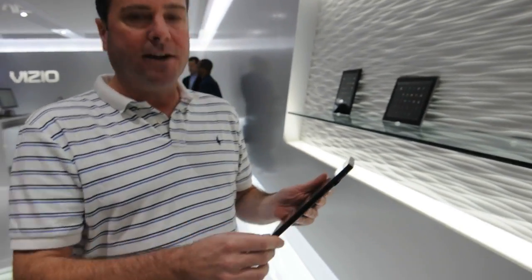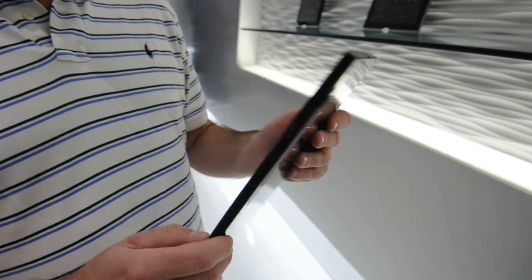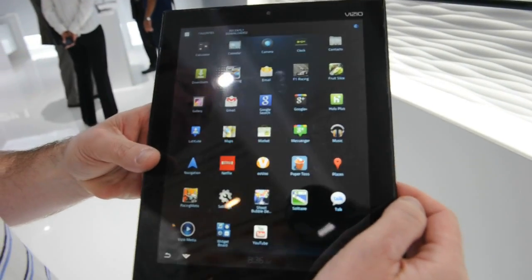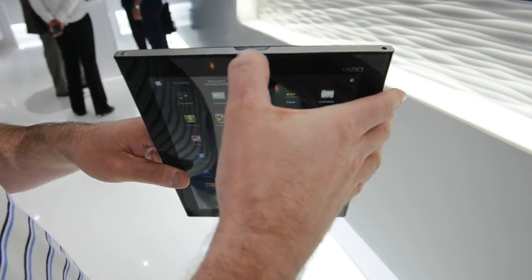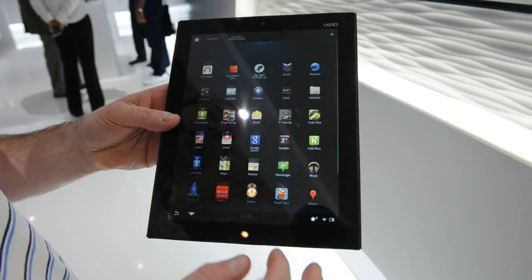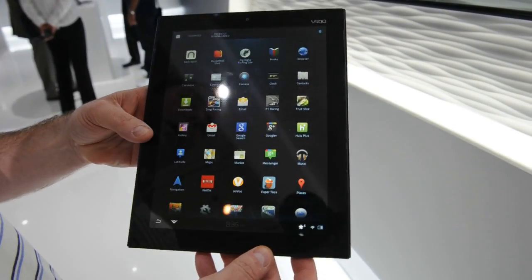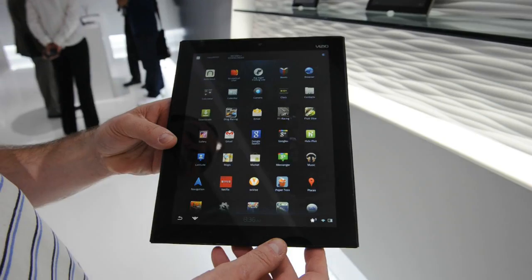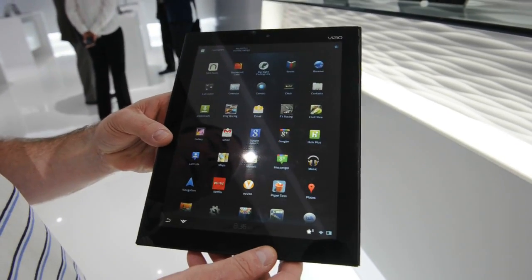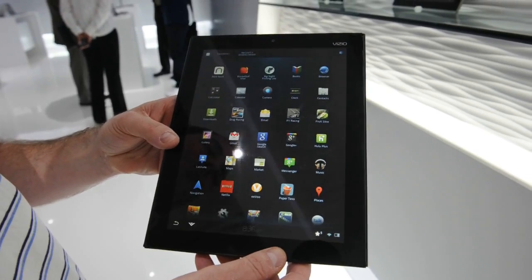This has a thinner, lighter design — a step up from the 8-inch tablet — yet still leveraging the same unique Vizio features such as the IR Blaster that works across 95% of CE devices, and the unique Vizio VIA Plus UI that we spend a lot of time and effort customizing and making consistent across all of our Vizio products, on top of the Android operating system.